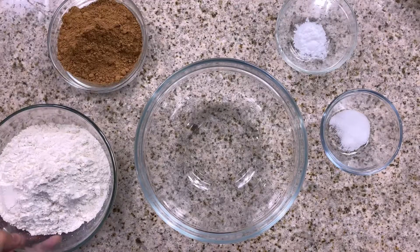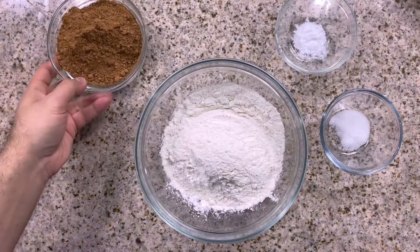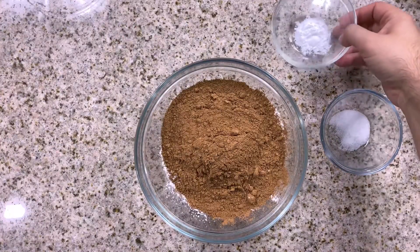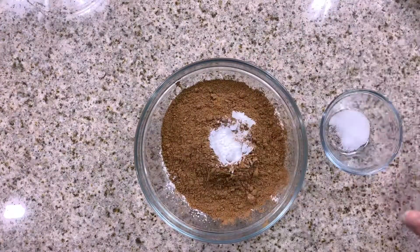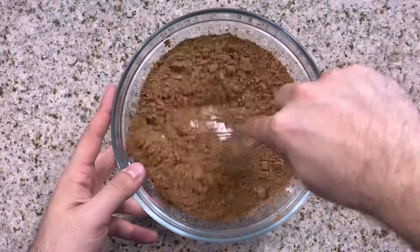Now grab yourself a large mixing bowl and let's kick off Halloween right by starting on our delicious scrumptious chocolate cake. First up you want to add in our flour, our cocoa powder, our baking soda, and our salt. Then we'll just give those a quick little whisk.